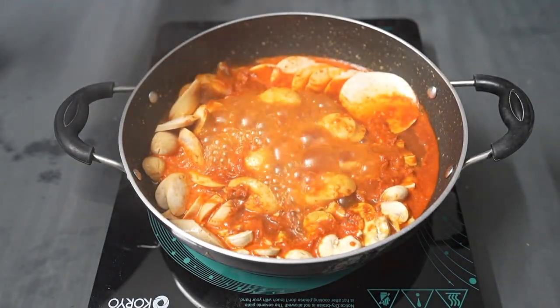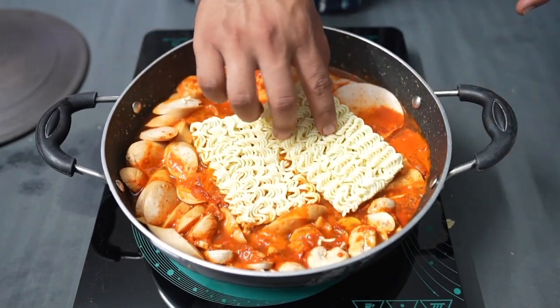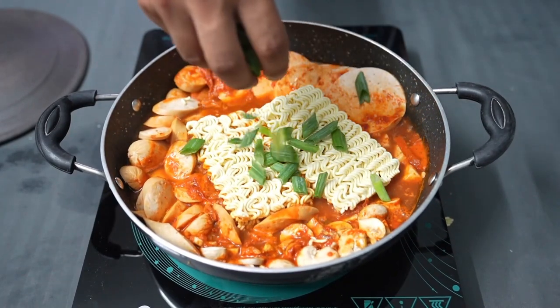After around 10 minutes, when the water is boiling, you can add in your ramyun and your tteok. We do this to make sure that the ramyun and tteok don't get too soggy from all the heat.